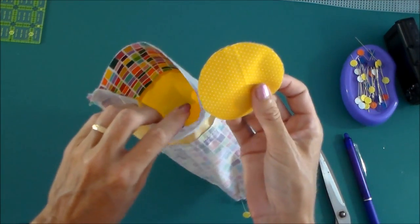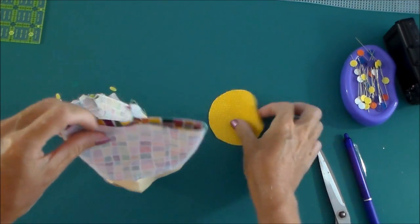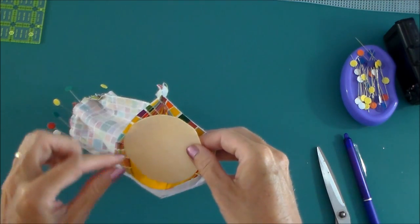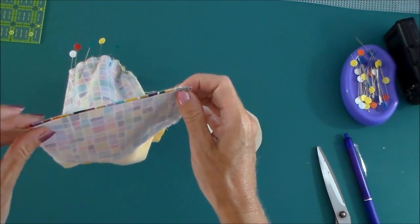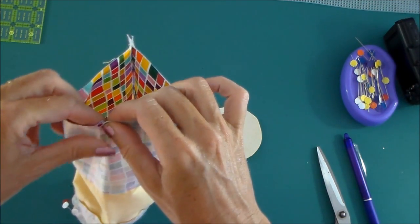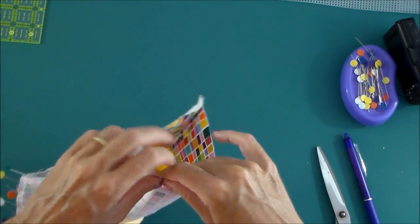Now the lining of our bag needs to be a bit smaller, so you'll find that the circle on this one is smaller, and you're going to need to gather in some of these bits of fabric. So you can just make a few little pleats as you go around, and it will gather that lining into the bottom, and you can pin as you go.